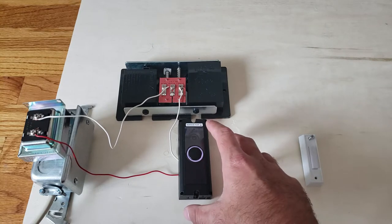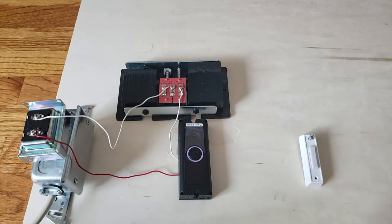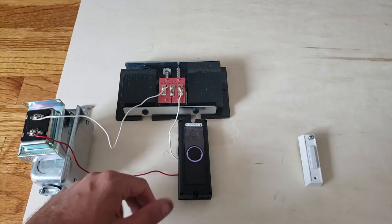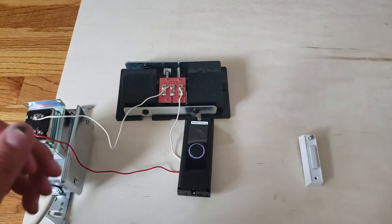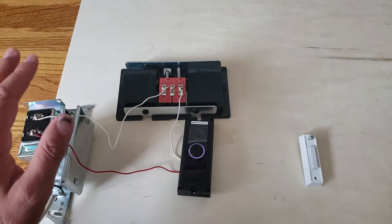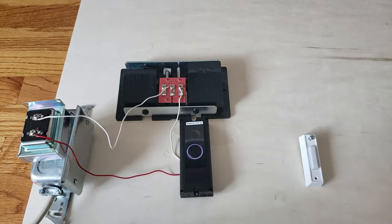This has an internal battery, and when you connect it to voltage it needs a second or two to power up. If you have issues having it power up right away, there's a reset button on the side — I recommend pressing that for a couple of seconds to wake the doorbell up. There is also a power kit you can install, but most people don't need it if you get the 16-volt 30 VA transformer we recommend.